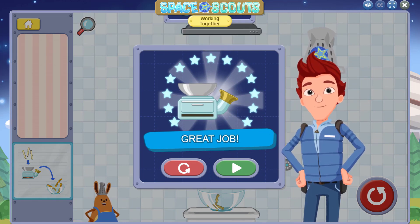Nice! You cooked food using the pop oven. Tap the retry button to try it again, or tap the next button to try out your very first recipe.